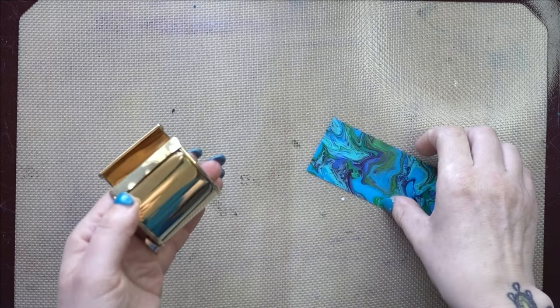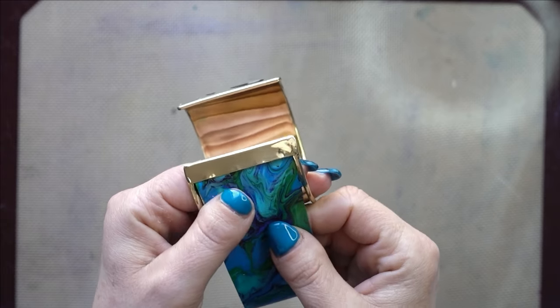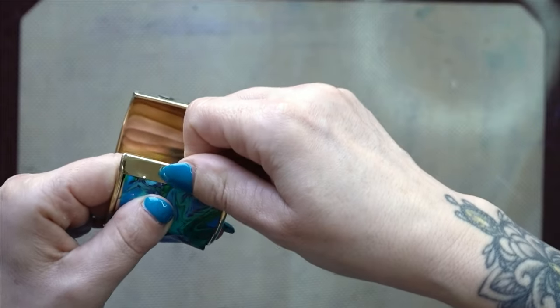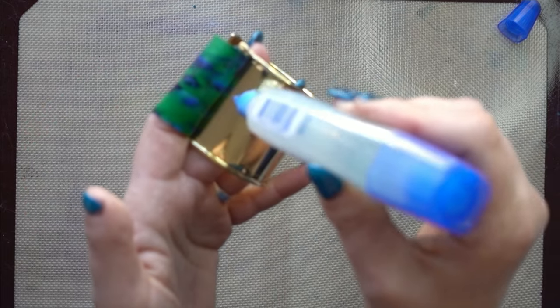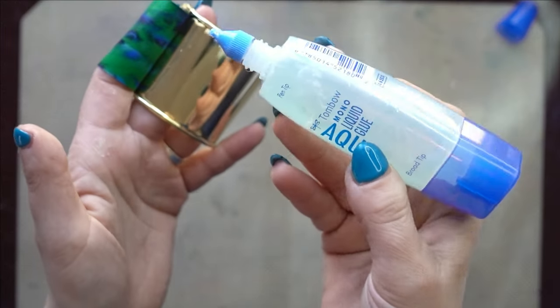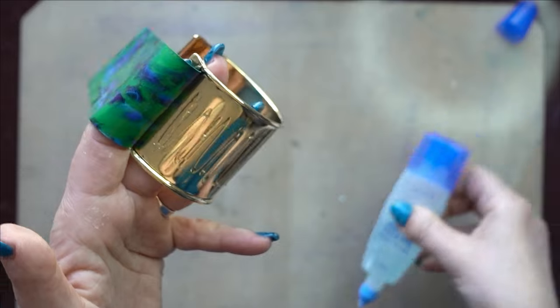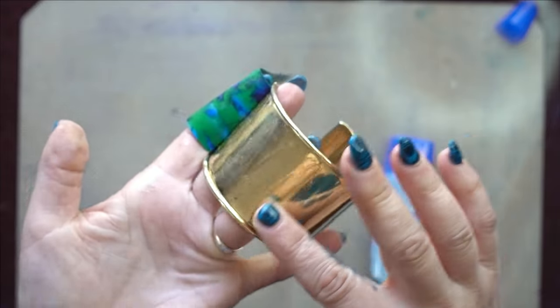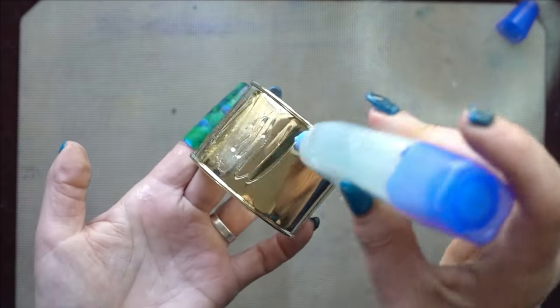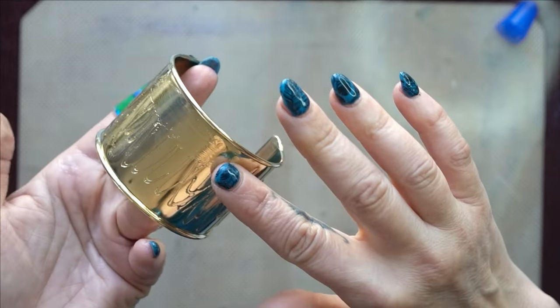What I do first is tuck one end underneath that little bit and push it down — I'll secure it more later. You don't necessarily have to use glue, but I like to use a clear glue to make sure it's really stuck. I'm using Tombow mono liquid glue, putting some on and smearing it with my finger so it's smooth without any lumps.